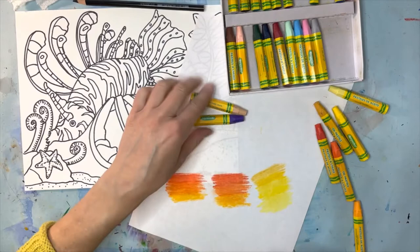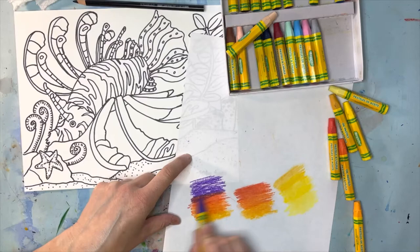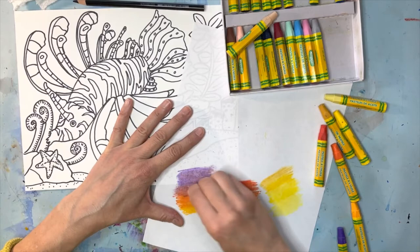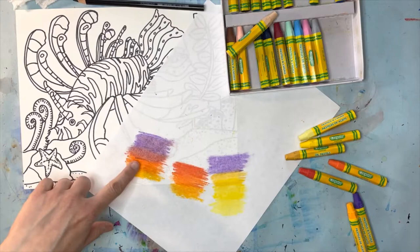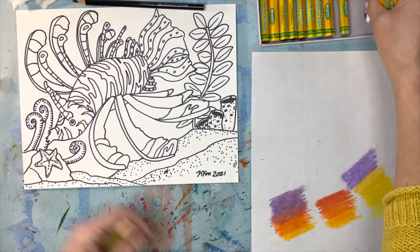Sometimes when your fingers get full of oil pastel it gets a little frustrating because it's hard to switch from one color to another. You can use your paper towel again, and there are just a lot of really great things you can do — I hope you'll try them. Testing your colors is so important. Orange and purple look really great side by side, but when you mix them together they make a brown color. Some colors look great next to each other but not necessarily mixed together — something to consider.